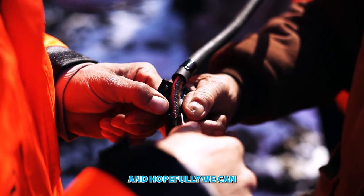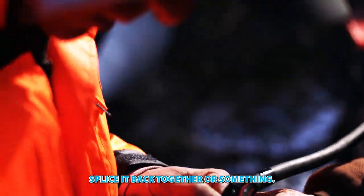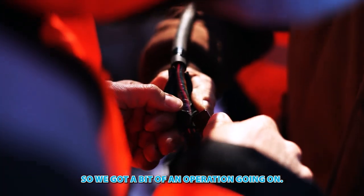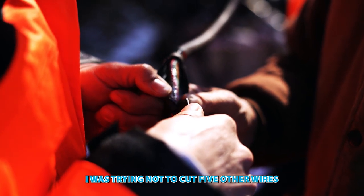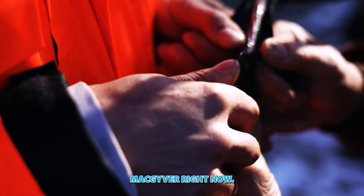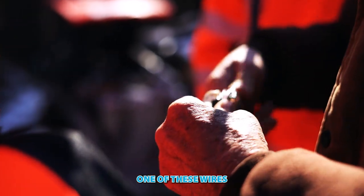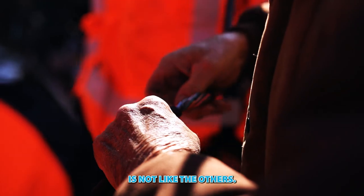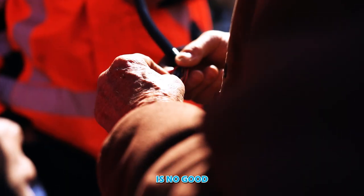We're trying to find out exactly which wire, and hopefully we can splice it back together. We've got a bit of an operation going on — I was trying not to cut five other wires while finding the one we need to repair. Countdown is on. One of these wires is not like the others — as far as we can tell, it's no good.